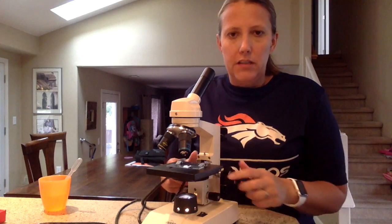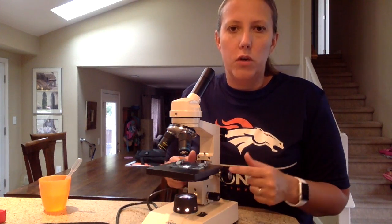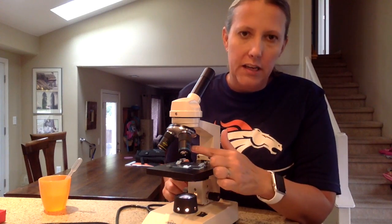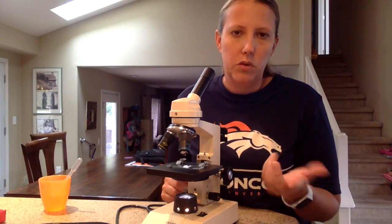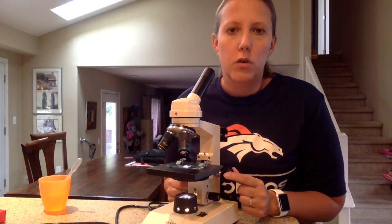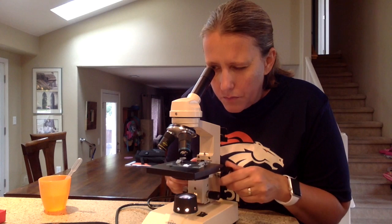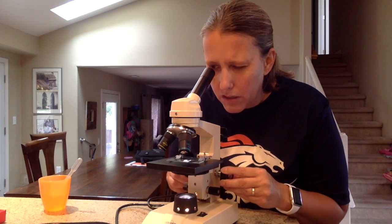With your stage all the way down, you're going to start turning the coarse focus knob — that's the big focus knob. I always remember: little lens, big knob; big lens, little knob — it's a rule of opposites. So since I'm using the littlest lens, it's safe to use the coarse focus knob. I'm going to look through and focus. I have to look while I'm turning the knob, or I might miss when it comes into focus.